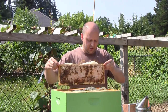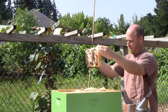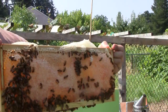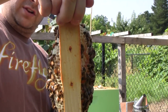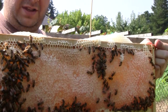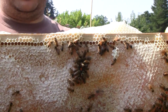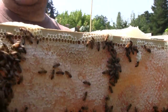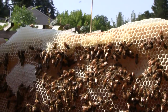This frame is very heavy — probably weighs about 10 pounds, nothing but honey. Here's that wild comb — that's how thick they're drawing it out. Wavy, bumpy, multi-layer, ridiculous size. You can see how they have multiple layers going here.